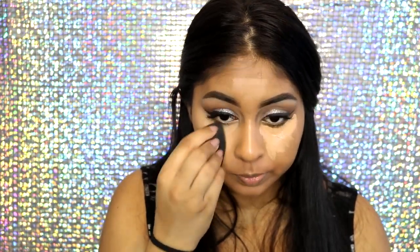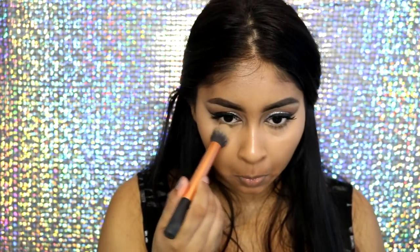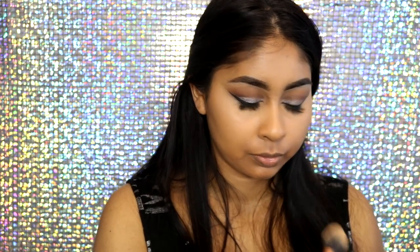For under-eye concealer I'm going to use the LA Girl Pro Concealer in shade Toffee and also mix in the Maybelline Fit Me Concealer in shade 25, which is too light on its own, but mixing it with the LA Girl one creates the perfect concealer shade for my skin tone. I'm using my Beauty Blender to blend it all out.